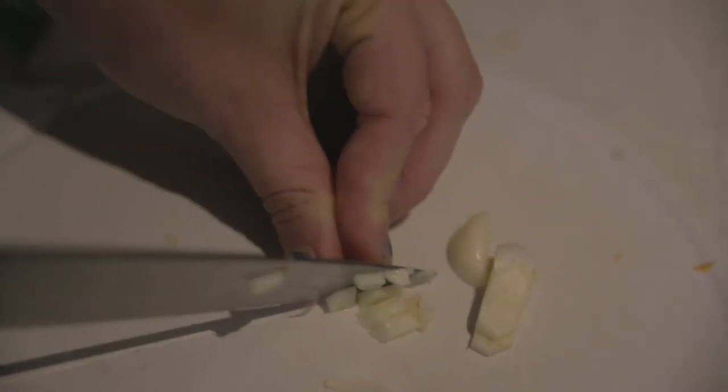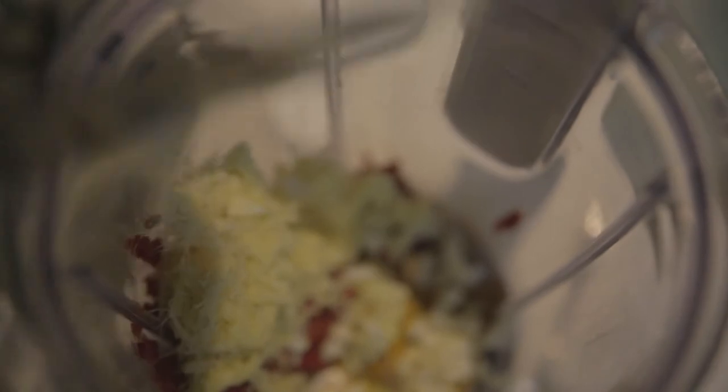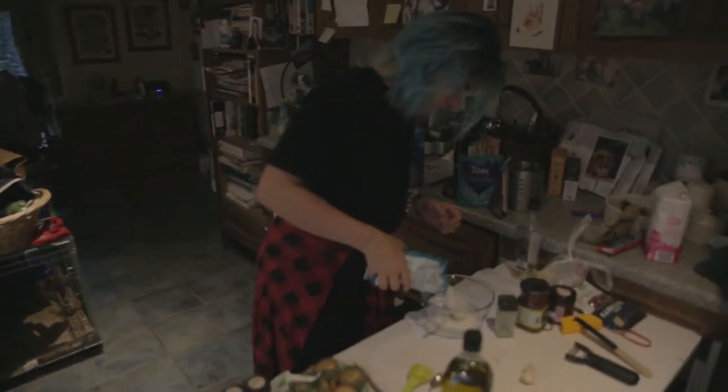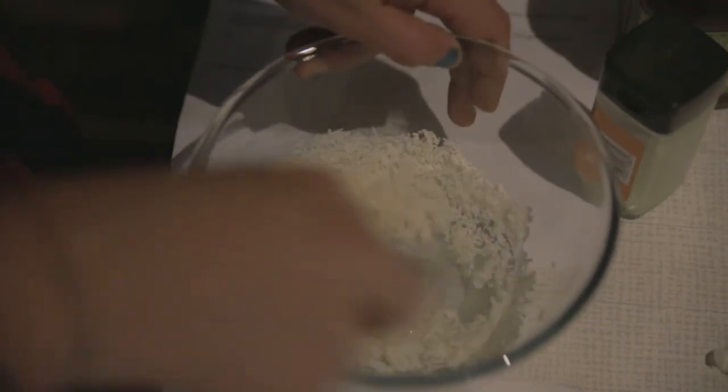I feel a bit like Nigella. My onion cutting skills are shite compared to my mother's — it's just so emotional. I should really measure this out, but once again I cannot be bothered. This makes it a bit more moist — that's a good word, isn't it? Moist.